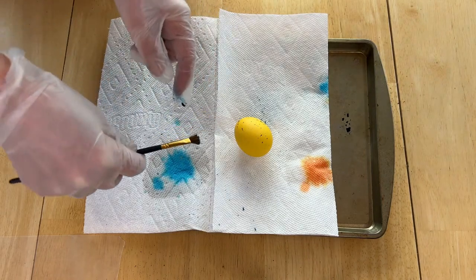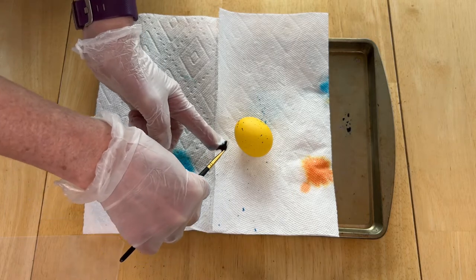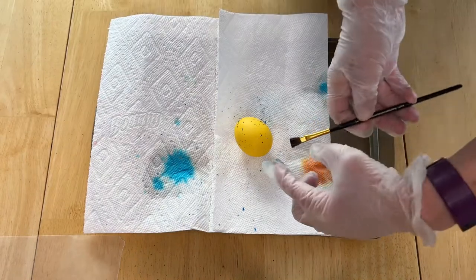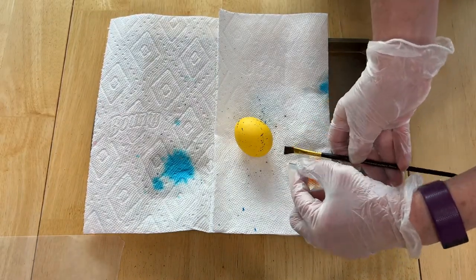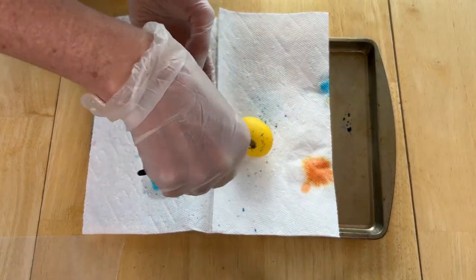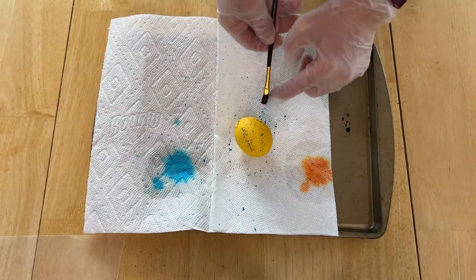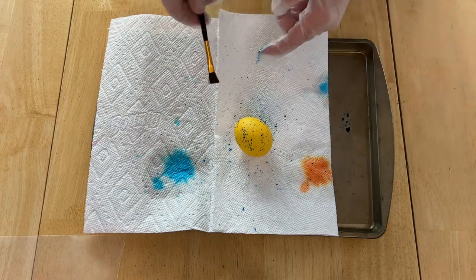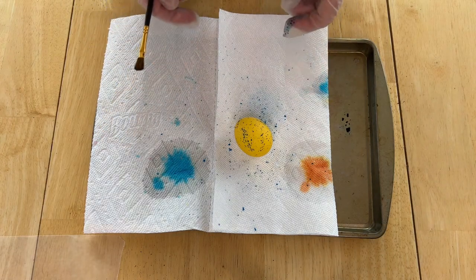One thing you can do if you have kids is make your hard-boiled white eggs, then make a mixture of food coloring and water in a squirt bottle. You can take these eggs outside, set them on the ground or on some cups, and let the kids just have fun with the squirt bottle. They are going to love it and have so much fun squirting them with all the different colors. Once this side is dry you can flip it over and do the other side.